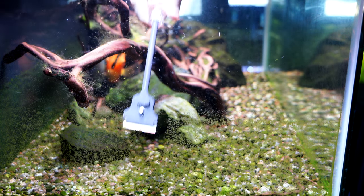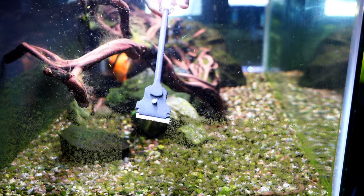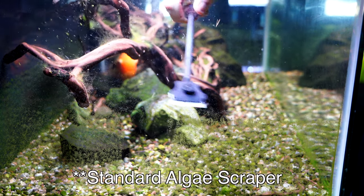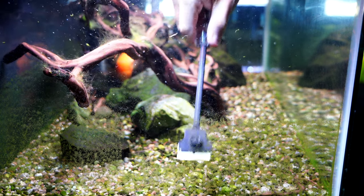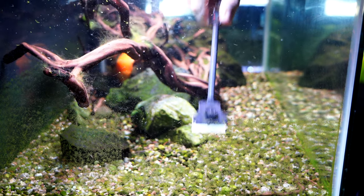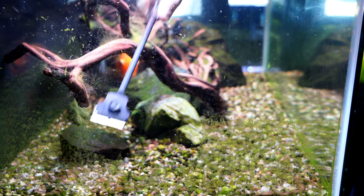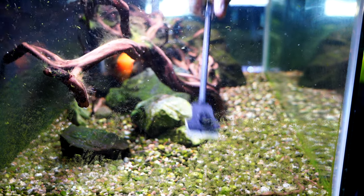This is the really hard green algae — that spotty green algae you'll see on tanks sometimes — and it can be very difficult to remove with a standard scraper. But as you can see, this one is taking it right off with almost no effort at all. This is why I keep saying this has been a real time saver for us. It doesn't matter what type of algae it is, it comes off really quickly.